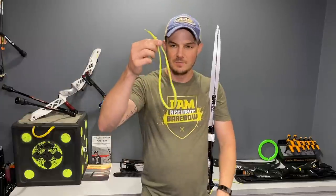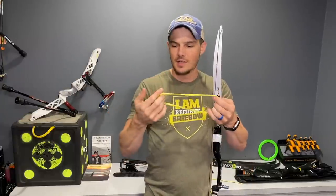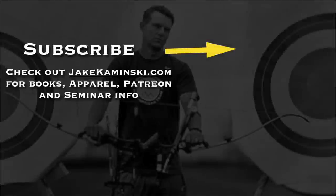Basically this is free if you have an old pair of shoes — it's a nice easy quick tip and hopefully this helps. Thanks for watching, and thank you to my Patreon supporters. If you want to become a Patreon supporter or check out books, apparel, and seminar info, head to jakekaminski.com. Be sure to hit that subscribe button and notification bell to be notified every time a new video is uploaded. Thank you again.